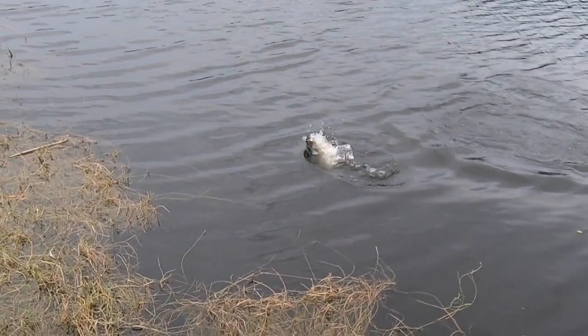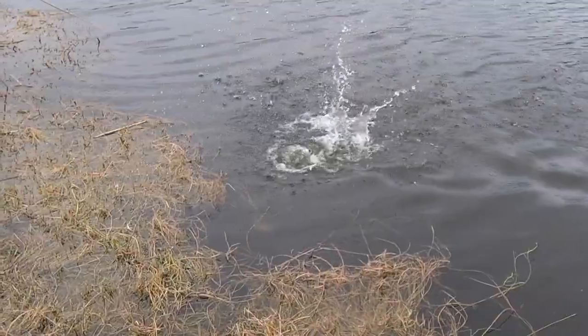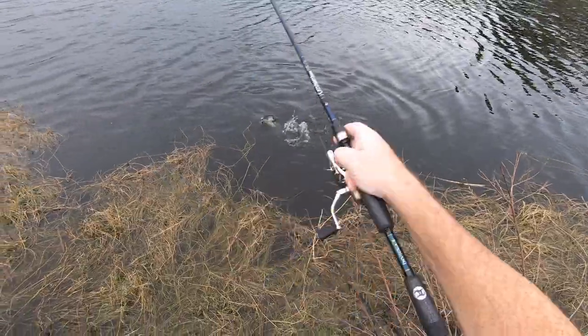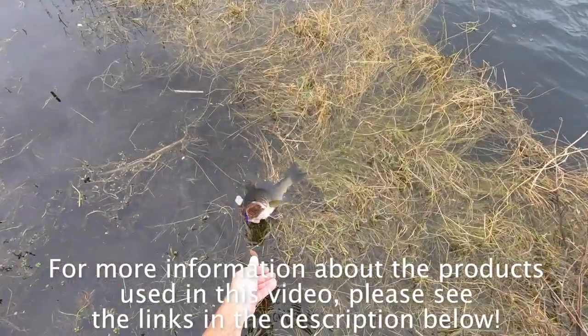The Vibra Swim is available in two sizes: three-eighths ounce and half ounce. It is available in four colors and the retail price is $11.99. For more information about the products used in this video, please see the links in the description below.